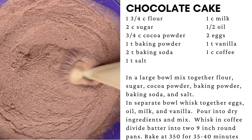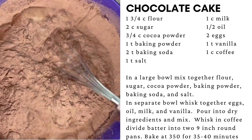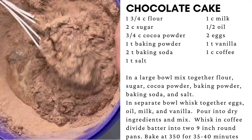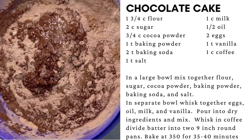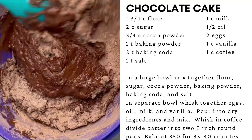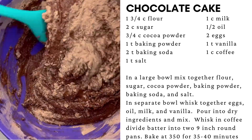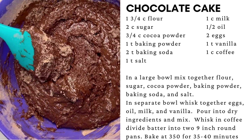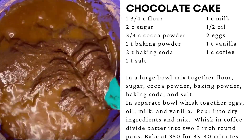Pour the wet ingredients into the dry and mix. Add in the freshly brewed coffee and continue mixing.